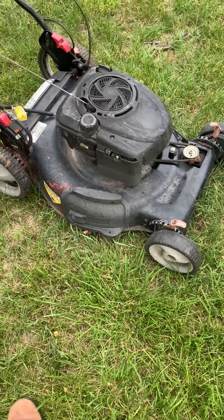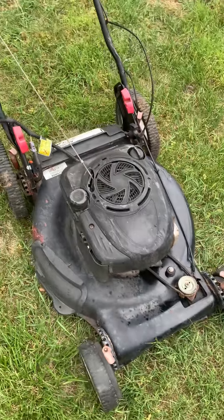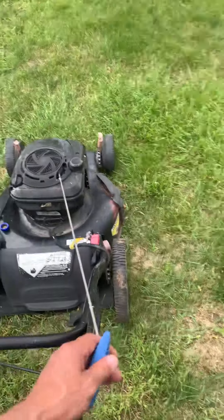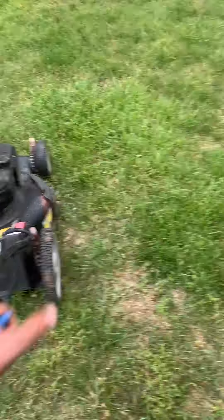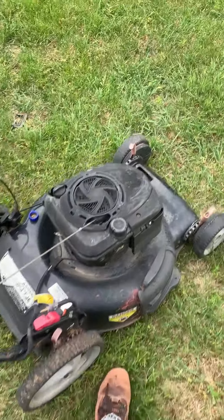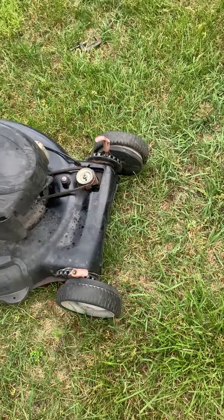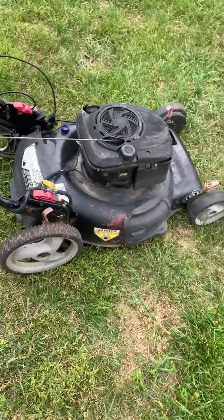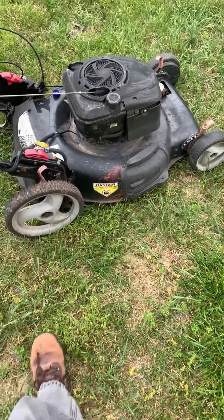Here I got my old Craftsman self-propelled push mower — the engine seized up on me. It will not pull, it will not turn over, it's seized up. So I'm going to take the spark plug out and take some Infinity Lube and spray it in there to see if we can get this motor unseized.